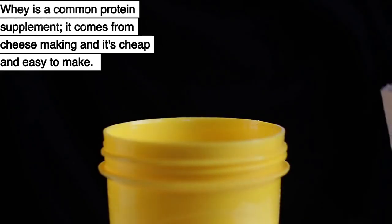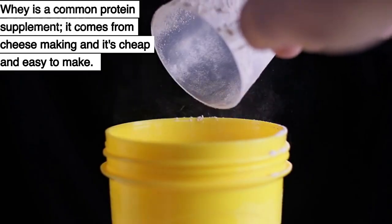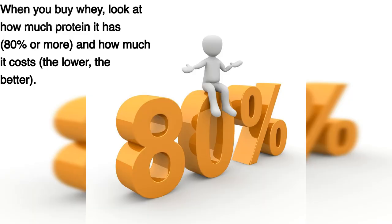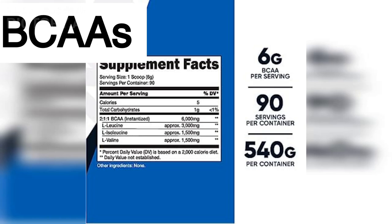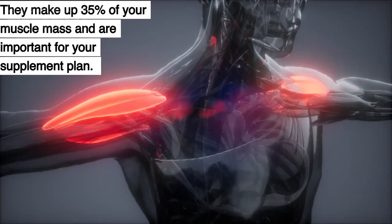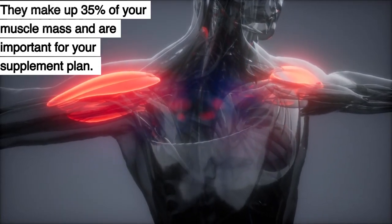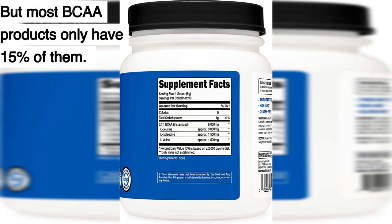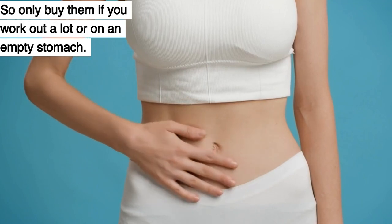Protein Supplements. Whey is a common protein supplement — it comes from cheese making and it's cheap and easy to make. When you buy whey, look at how much protein it has, how much it costs, what's in it, how big a serving is, and how much protein per serving. Branched-chain amino acids help your muscles grow and heal. They make up 35% of your muscle mass, but most BCAA products only have 15% of them. So only buy them if you work out a lot or on an empty stomach.